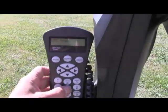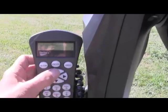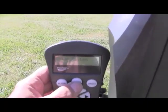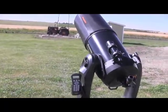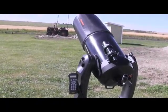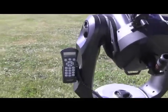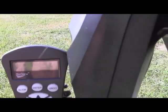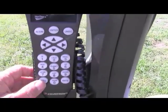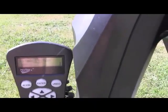On the hand controller, if we press the planet key and then scroll up to Venus, it shouldn't have to travel too far. We press the Enter key and the scope just automatically moves — not very far because Venus and the moon this afternoon are very close to each other. It's doing just the fine alignment to Venus, and on the hand controller it now says Venus. We can press the info key to display information about Venus on the hand controller.